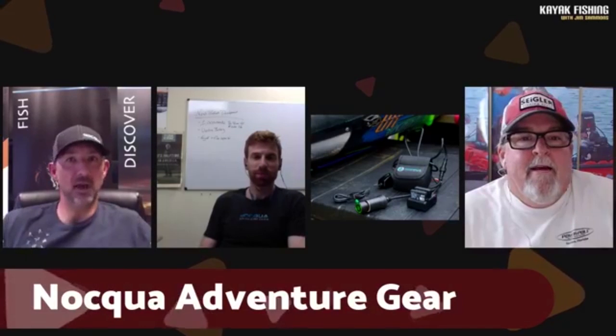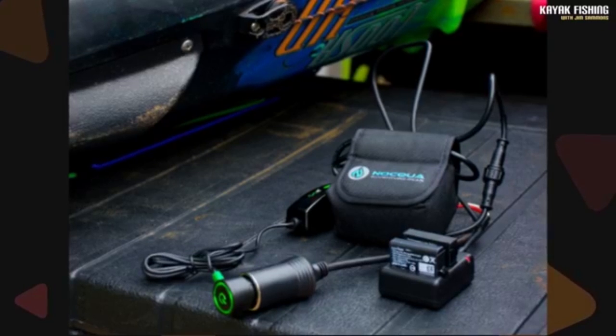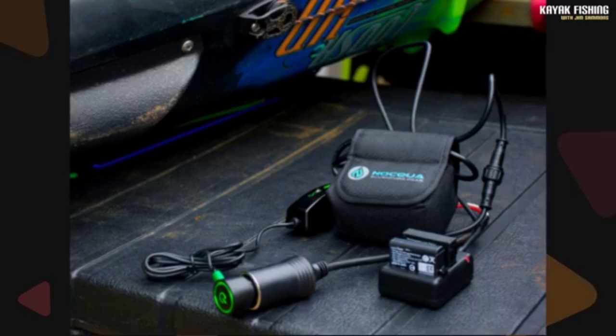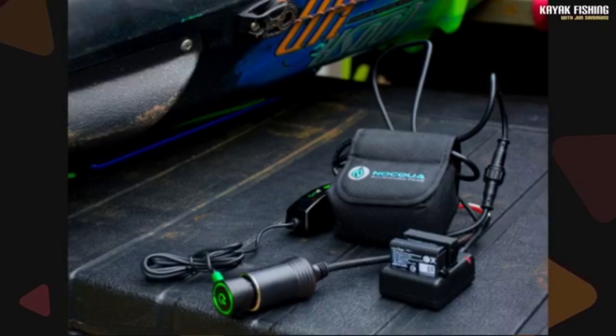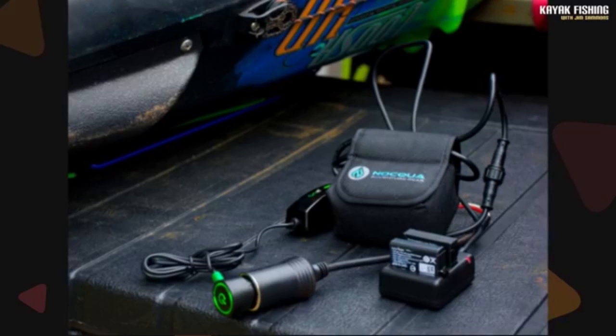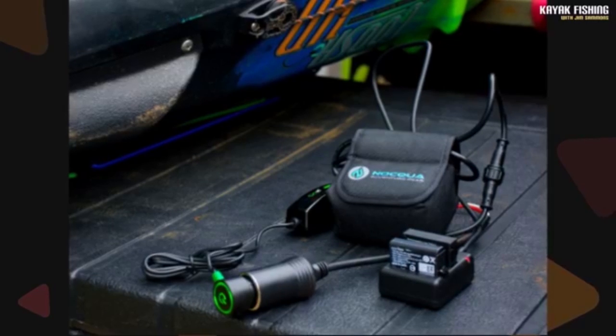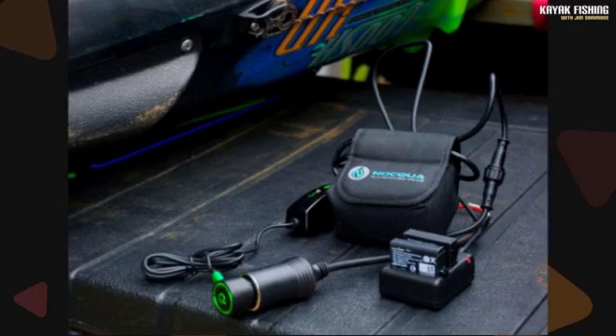We partnered with Goal Zero a few years ago and we offer an adapter for the battery to charge off of Goal Zero panels. So if you're running two batteries and you run one down and you have a Goal Zero panel, you can get our adapter and charge while you're out there. It's a simple, low-cost adapter, and if you have the panel they work great — the newer Goal Zero panels are very impressive.